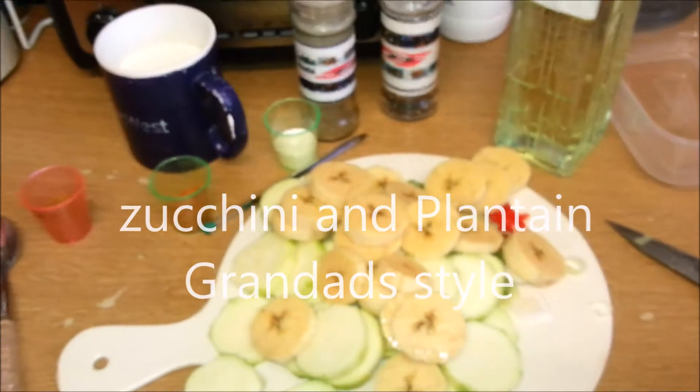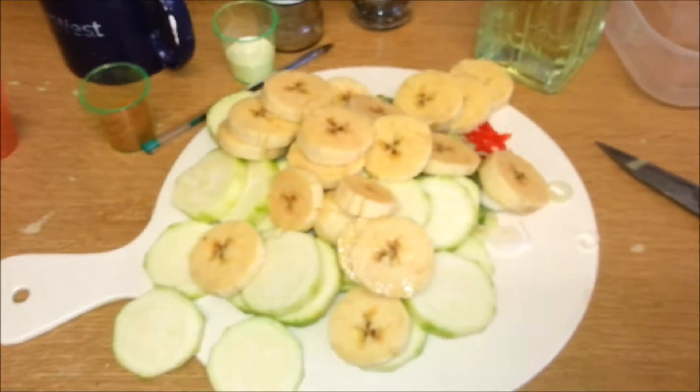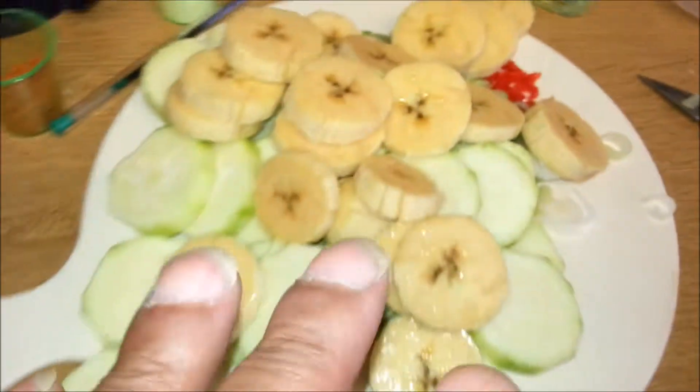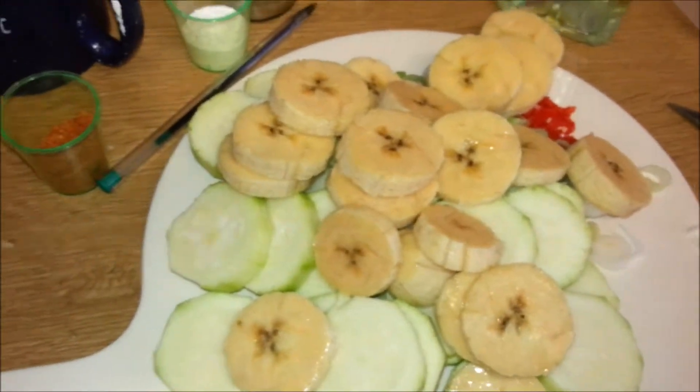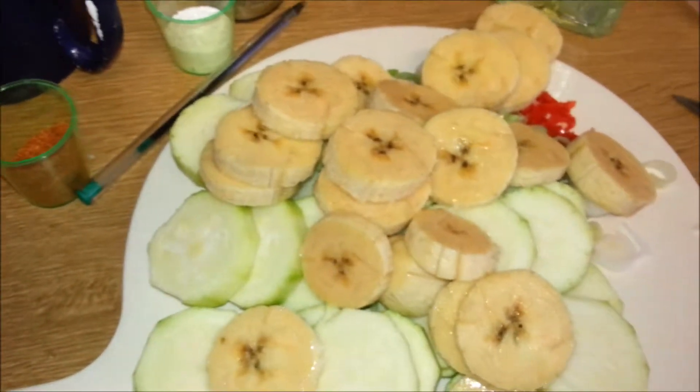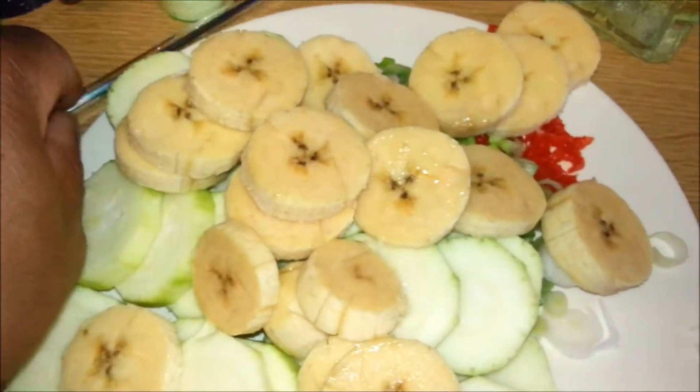Hi again ladies and gentlemen, welcome to Granddad Kitchen. Today we've got some plantain and some courgette — zucchini, call it what you like. I'm trying to go slow today. We've got our pot on the fire and we've got some oil in it.